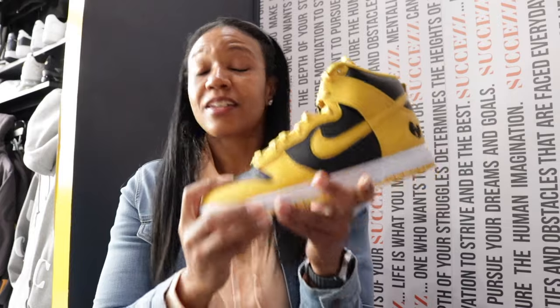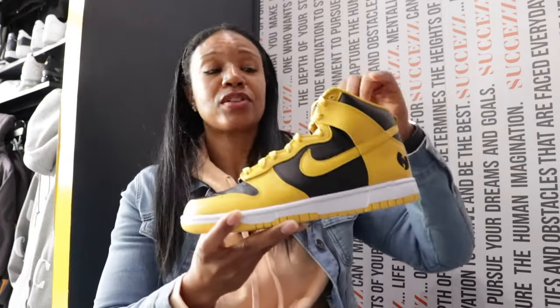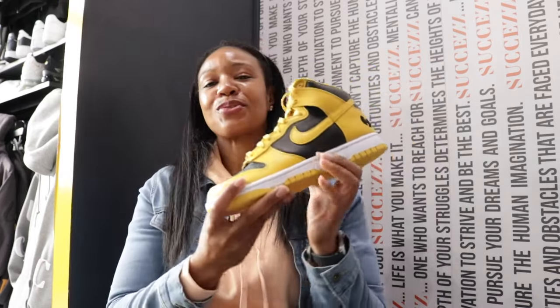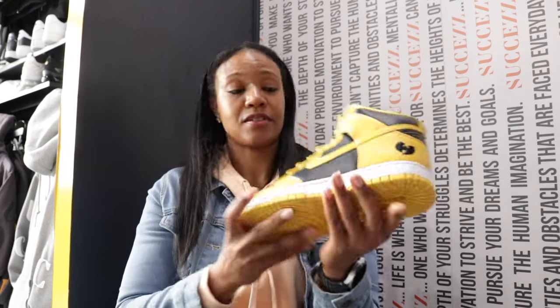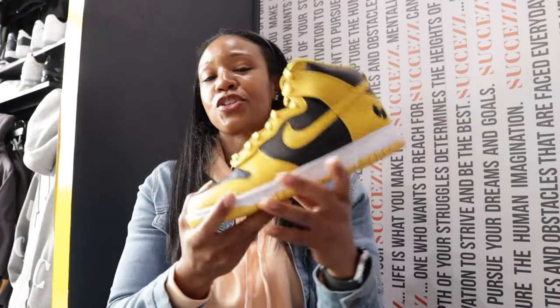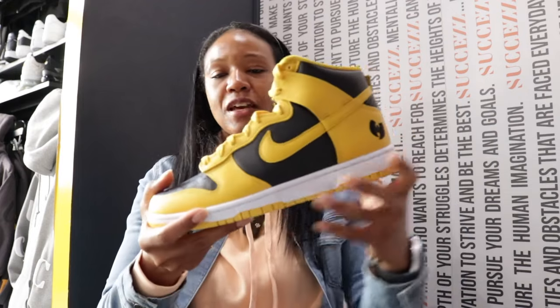Nike did a good job of keeping this one in the vault. They had plenty of opportunities — we know how they get down, they do not typically hesitate to retro something of this status sooner than what they did. So kudos to Nike for this. There's no question about the excitement around this shoe — people want this for sure.